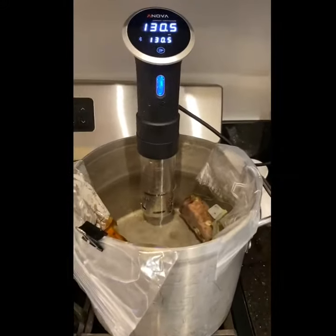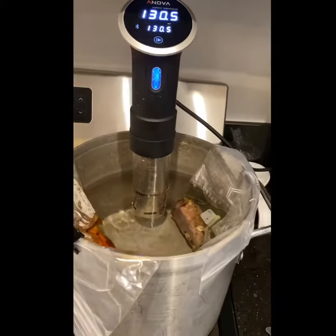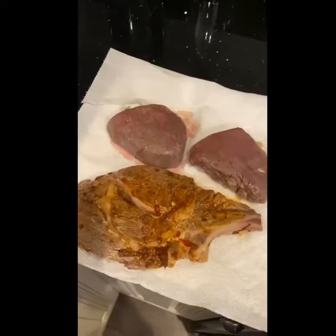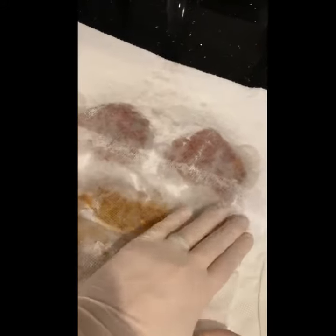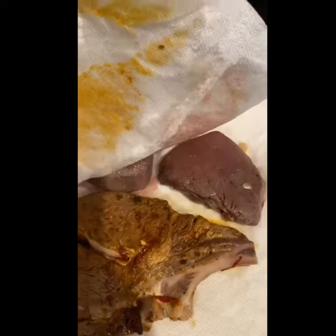Our steaks have been in the sous vide for about 45 minutes now. We're just going to pull these out and pat them dry. We are patting these dry so when we go to sear them we'll end up with a nice crispy Maillard on both sides and it won't just boil in the pan.